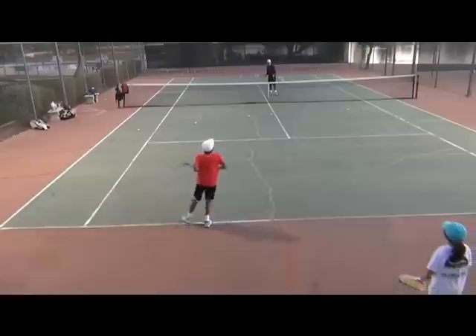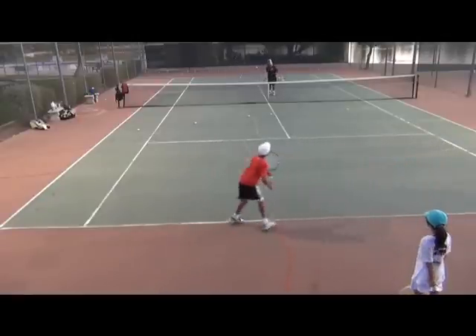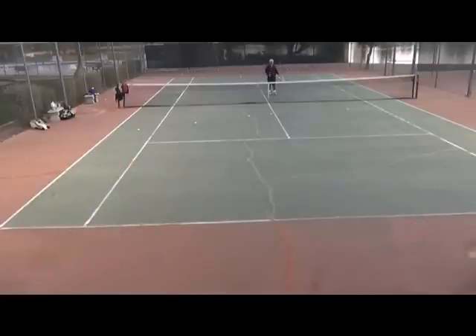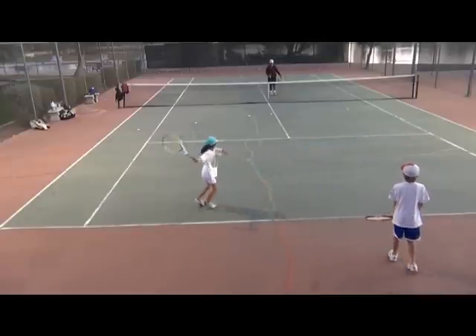So here Hirsch moves to the ball and he stops and hits. He moves to the ball, he sets up, stops and hits. Moves to the ball, sets up and pauses and hits. And this is so very important to teach juniors — this is something they need to get into their games early on so they don't have to struggle with it later.